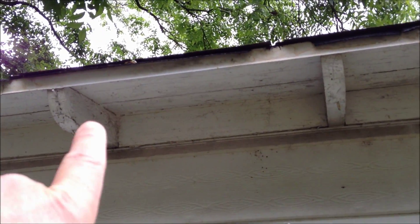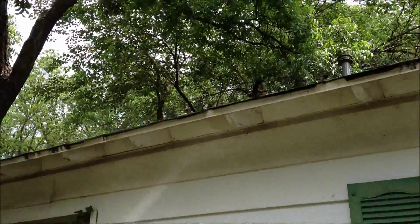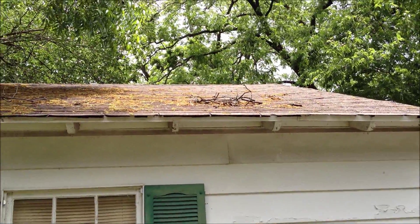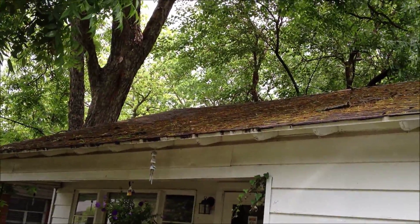This little drip edge — that metal piece — will need to be white so it blends in nicely. There are a lot of sags in the roof, which may be due to rotted decking or rafter problems, so we need to address that as well.